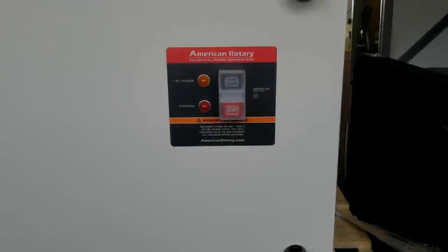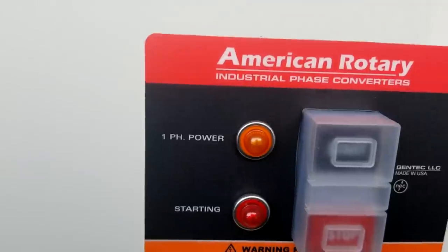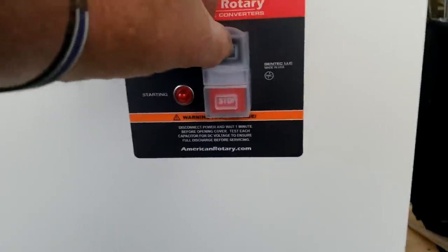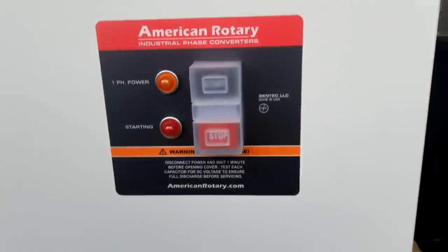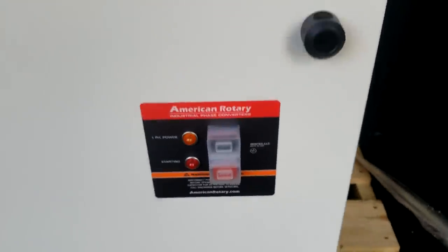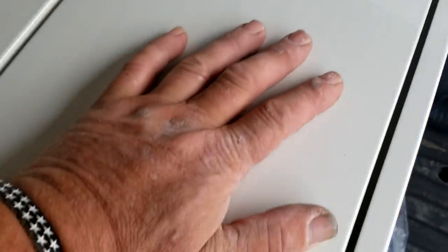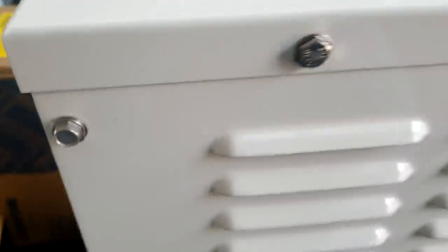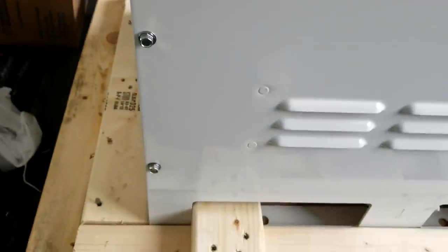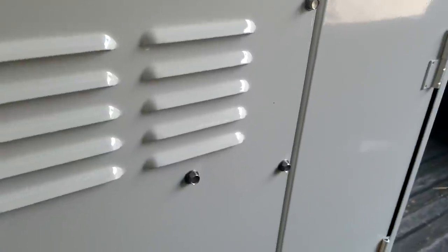Here's the big dog — a big 30-horsepower American Rotary phase converter. They gave me a single-phase power indicator light as well as a starting light, which is cool. I'm going to be remote-starting this. They do give you a start-stop station which I'll leave enabled, but inside the shop I'm also going to have another start-stop. This is a waterproof NEMA 3 enclosure — it really is beautiful. I'm in the powder coating industry, so I can appreciate it — this thing is a real work of art with a nice finish and stainless steel hardware.